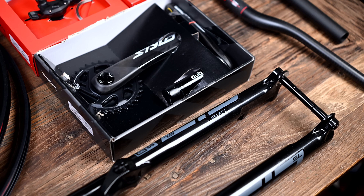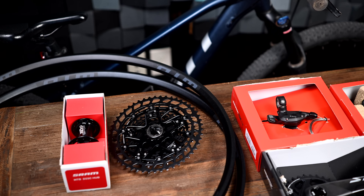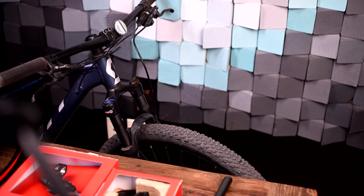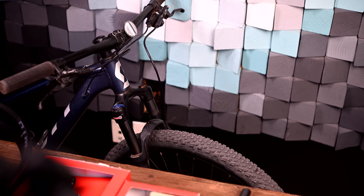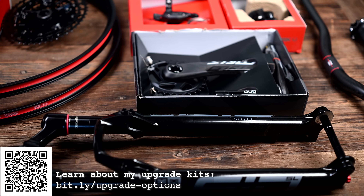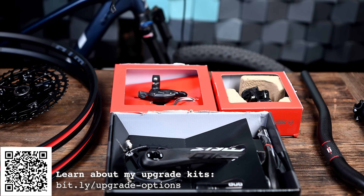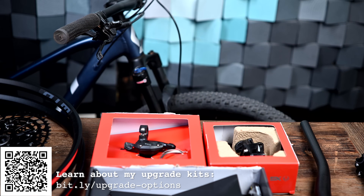In my last video I pitched the fact that I sell custom upgrade kits that you can buy directly from me for 20% off what each of those components would cost you individually if you purchased them retail. That might include things like upgrading V-brakes to disc brakes, 1x conversions, upgrading clunky coil forks to air forks, tubeless tire conversions, and in general just shedding weight so your little shredder can perform better at races, enjoy mountain biking more, and so you don't have to spend as much time fixing their mountain bike. Link in the description or on the screen if you're interested in that.